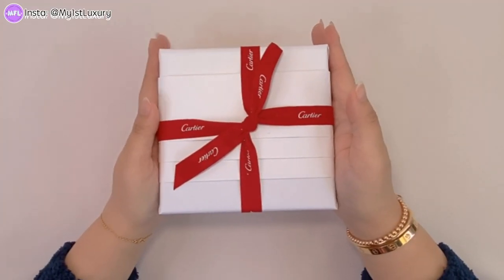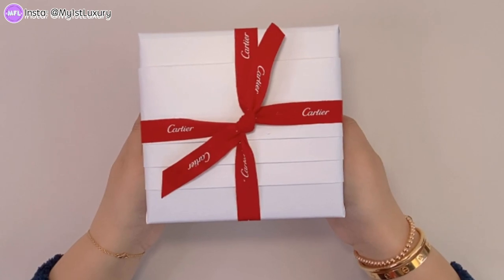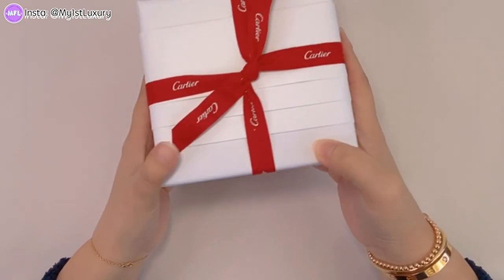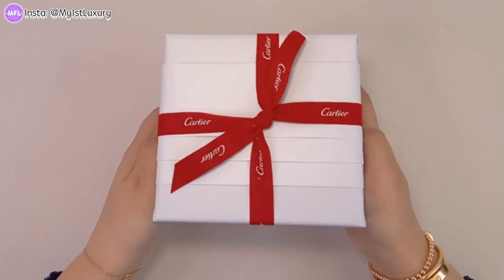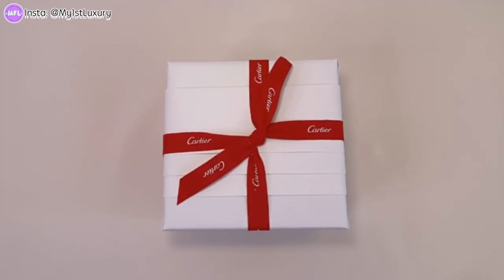Hi guys, welcome back to another video on My First Luxury. I have another mystery that's unsolved that I left in the red box here. So let's go ahead and go to the unboxing really fast to show you guys what is really in here. This is the inner box — first, can we just talk about how pretty the packaging is? If you have purchased anything from Cartier, they seem to always wrap things in this manner and it's really tight. They have some pleats here on the side and it just looks very simple but very cute, chic, and elegant. The paper is also robust if you're someone who loves details.